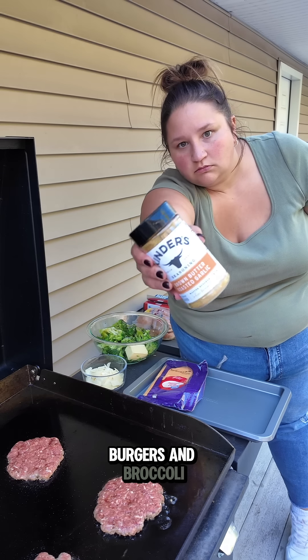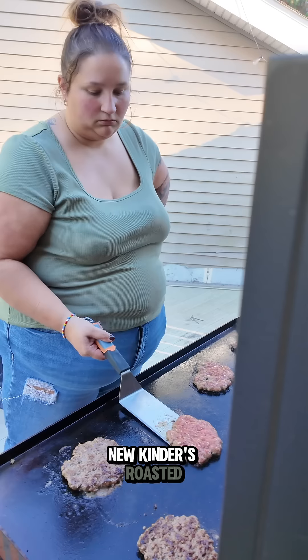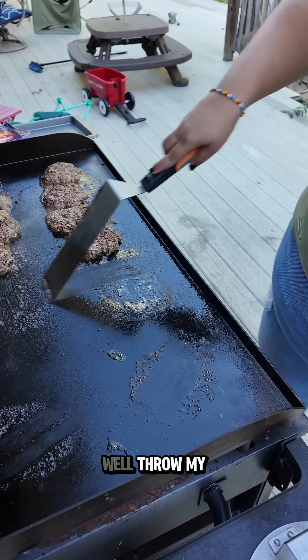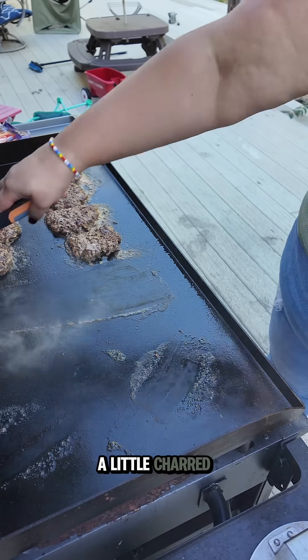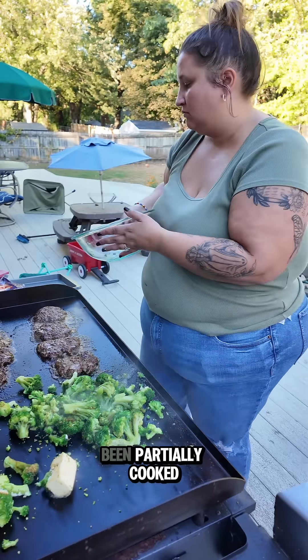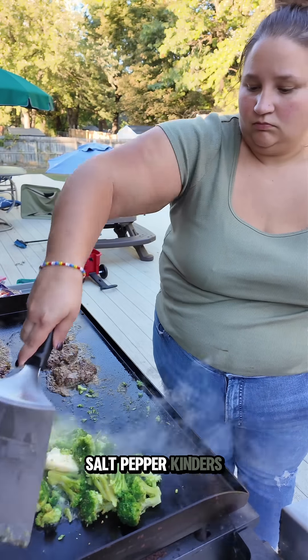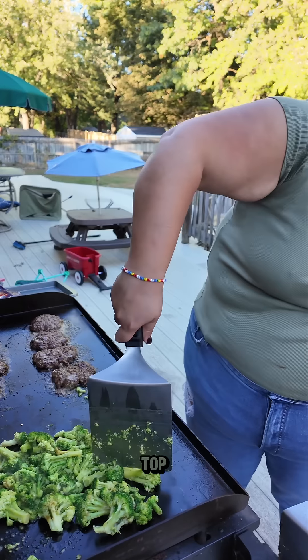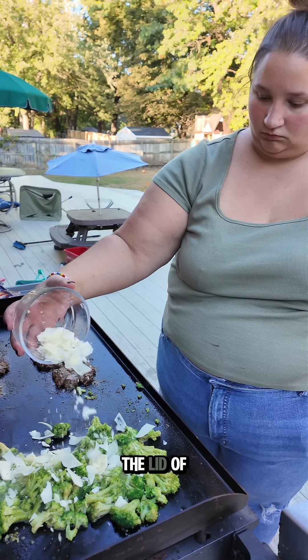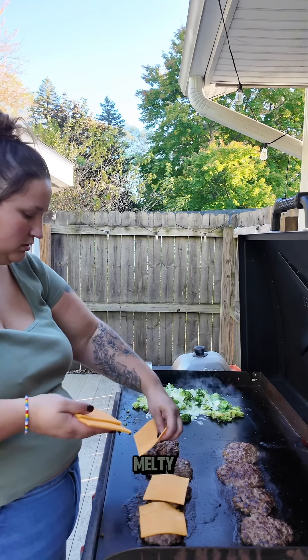We are doing burgers and broccoli. This new Kinder's roasted garlic is so good — that's what I threw on my broccoli. I figured while I'm out here, I might as well throw my broccoli on the grill to get it a little charred and melt my Parmesan, because I'm doing roasted garlic Parmesan broccoli. It's just broccoli that's been partially cooked, butter, salt, pepper, and Kinder's roasted garlic with some Parmesan on top. I gave it a little chop, scooted it all around, added some Parmesan on top, and then closed the lid of my Blackstone to let everything get nice and melty.